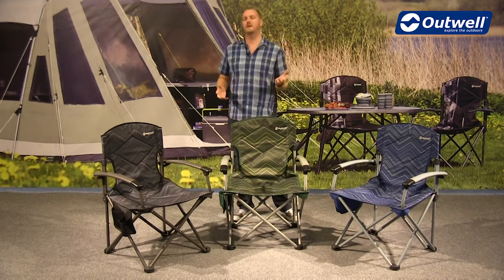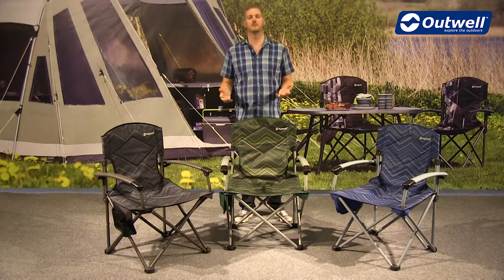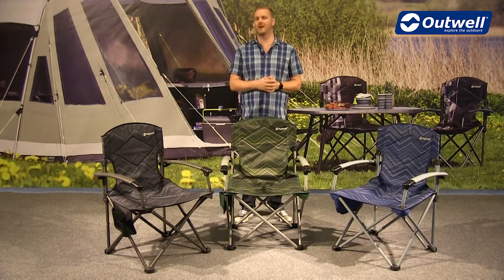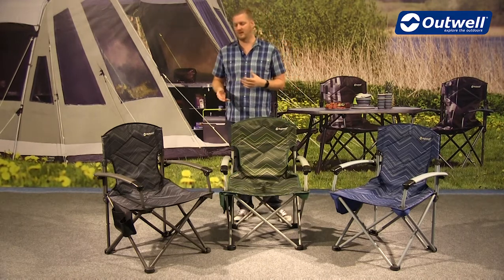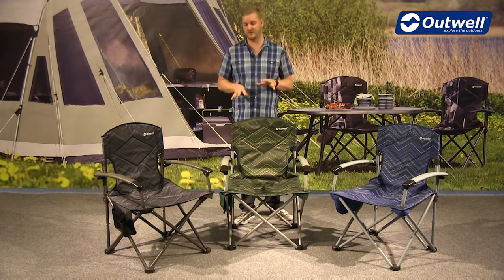These are very solid and sturdy chairs because we have a hybrid frame on them. This is a combination of steel and alloy and these will actually take a max load of up to 125 kilograms. So as I say, strong and sturdy chairs.